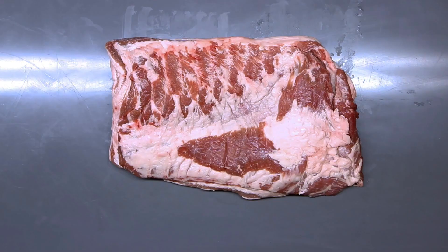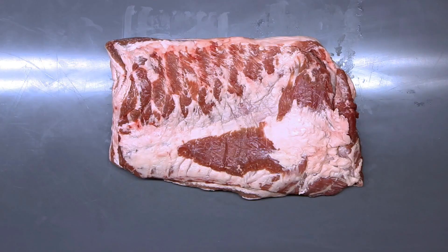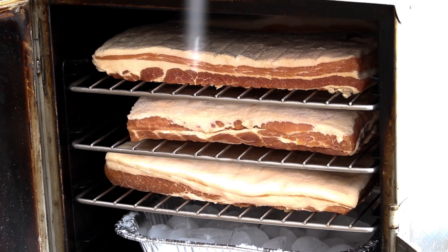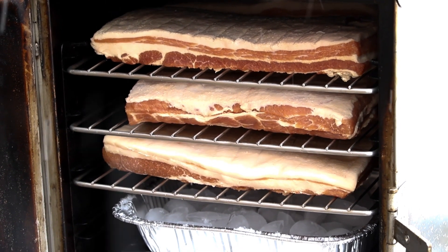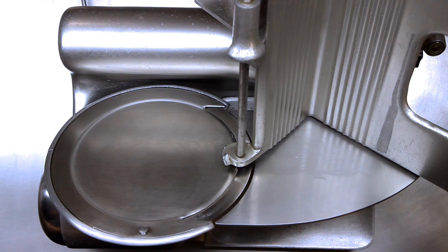So like always, let's start with the equipment and ingredients you'll need to make bacon. First you're going to need what's called pork fresh side, also known as pork belly. What we're showing here is about 10 to 12 pounds of fresh side. You're also going to need some big equipment purchases, including a smoker that allows you to do cold smoking — what we're using in this video is an electric smoker.